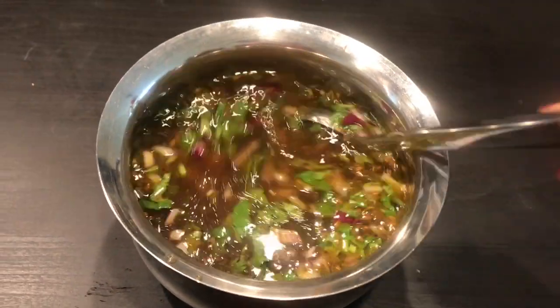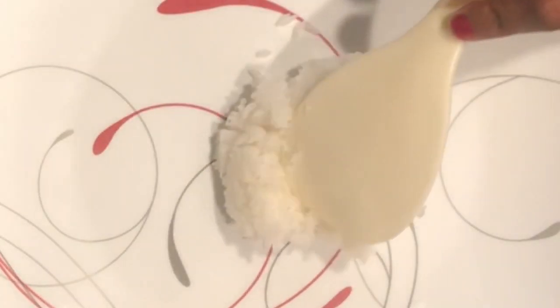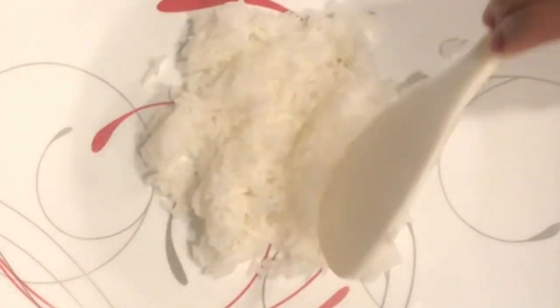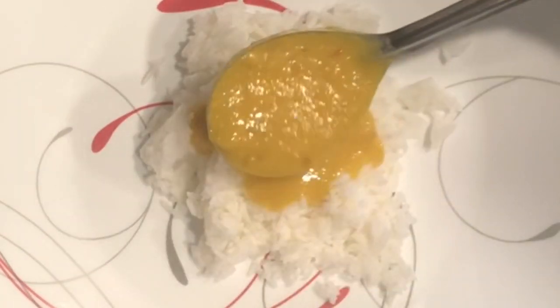Varangal style tamarind soup recipe is ready. This goes very well with rice and most of the Indian curries. Here I am showing you a basic Indian lunch menu.